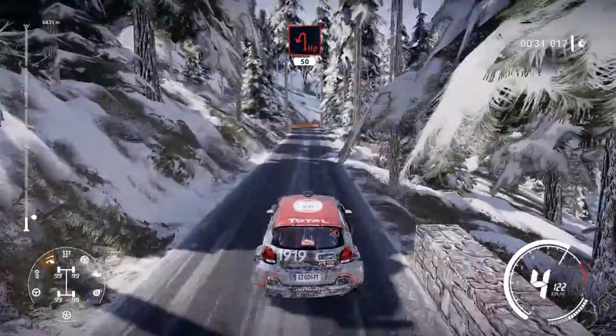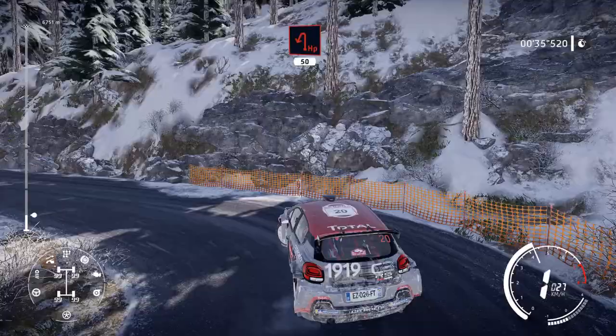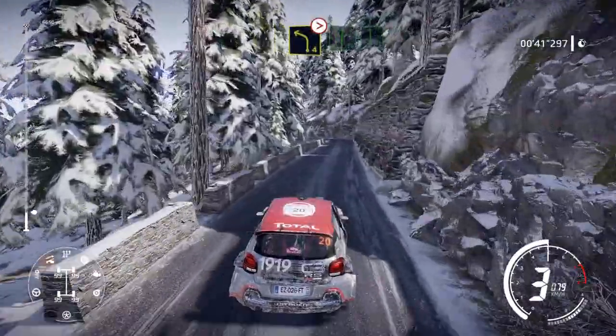Caution, hard brake for hairpin, left 50. Right 4, 30. Left 4, tightens, into flat right, into flat left.